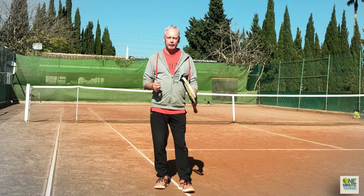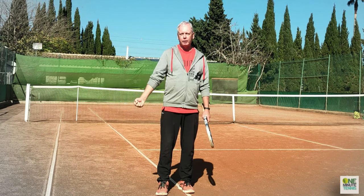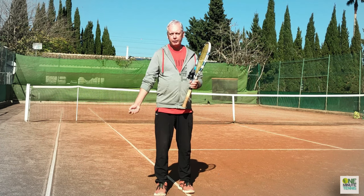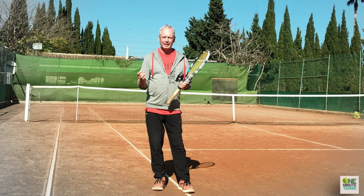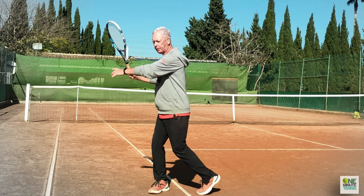The way that muscles work is called a stretch-shortening cycle. They're strong when they're short and weak when they're stretched, but they have elastic energy. So the faster that you stretch and shorten, the more energy you will generate — it's a kind of elastic motion. This is the power supply.